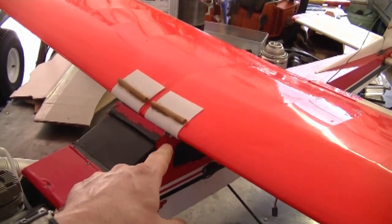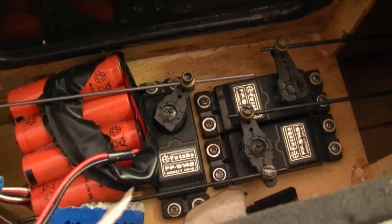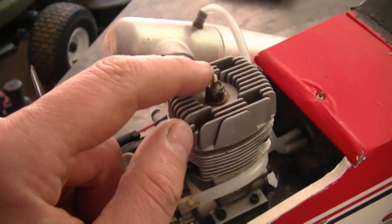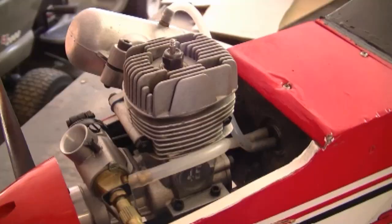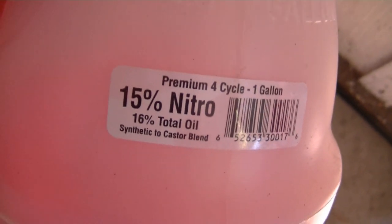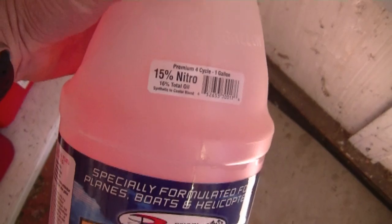Basically the wing, you just attach it with some elastics that go across both ways. You can take the wing off, which makes it easier for storing. All the electrical is inside here — all the servos. This engine is a little two-stroke, and this is a glow plug here; there is no spark plug. You basically heat up the glow plug when you go to start it, and then it runs off its own heat — it's kind of like a little diesel engine. This is the fuel it runs on: it's a nitro fuel, 15% nitro, 16% total oil, and there's some kind of caster blend in there. It says premium four-cycle, but it works in two-cycle engines as well.